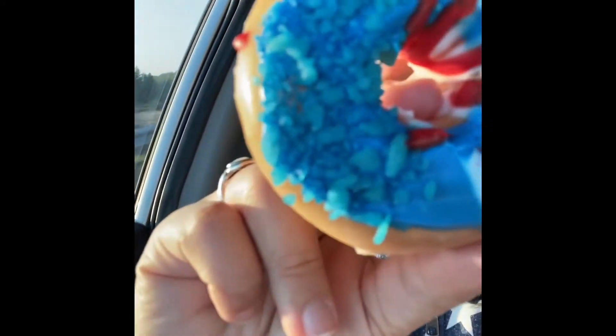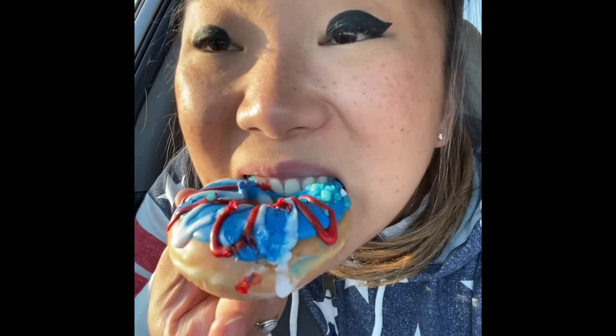This one is pretty exciting — this is the one with the pop rocks! I think it's just a regular donut but with the pop rocks on there. Can you hear that? Fireworks in my mouth!